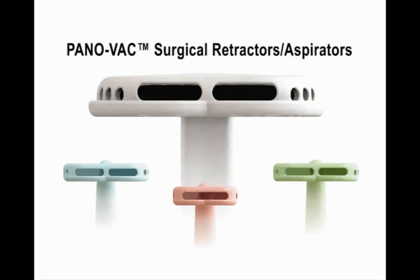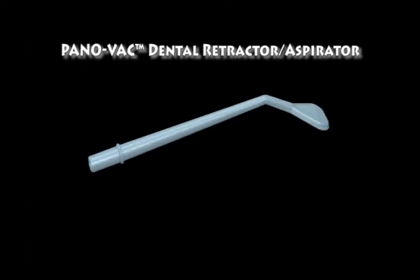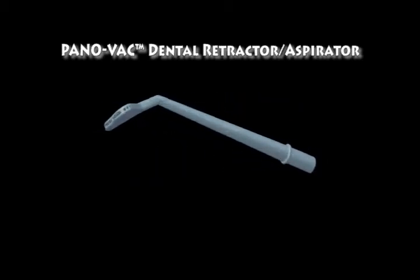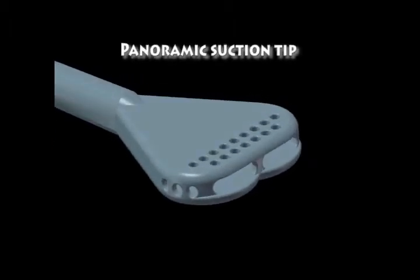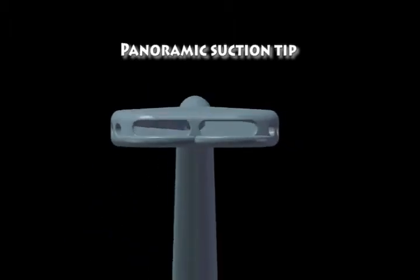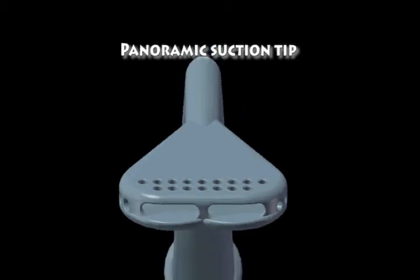Panovax Surgical Retractor/Aspirator. This new dental retractor/aspirator provides panoramic suctioning at its tip. Unlike other dental suction tubes, this tool can be used as a retractor. This aspirator allows better visibility and provides a wider range of evacuation without creating any trauma to soft tissues, and also eliminates any chance of obstruction or clogging.